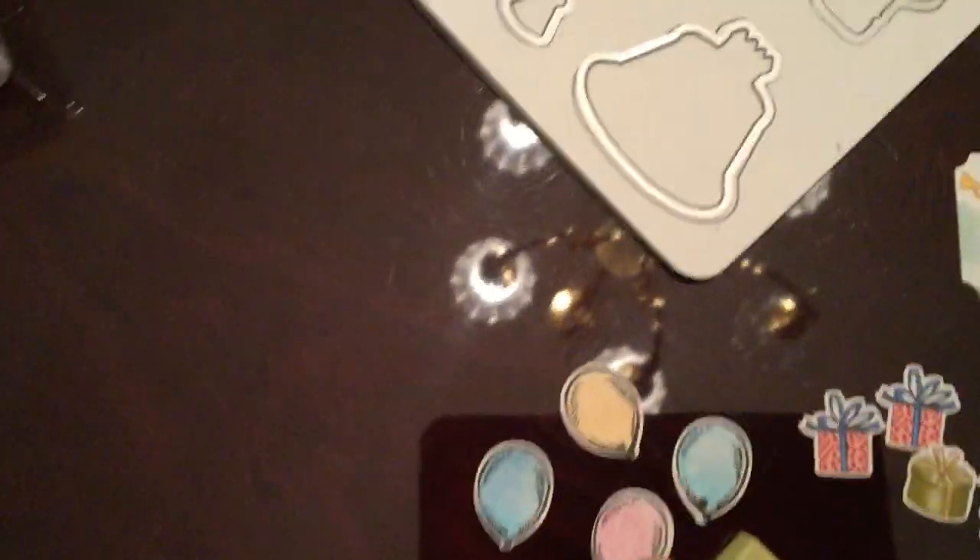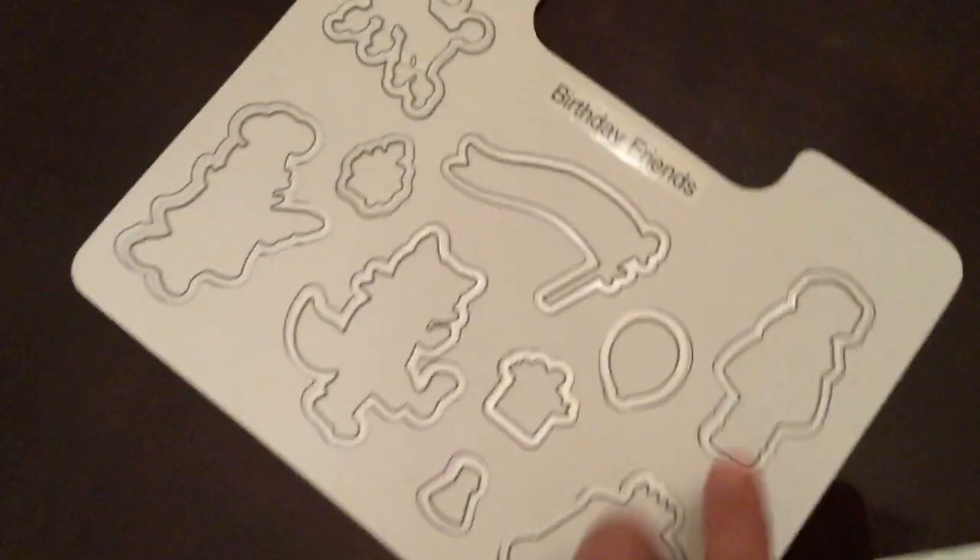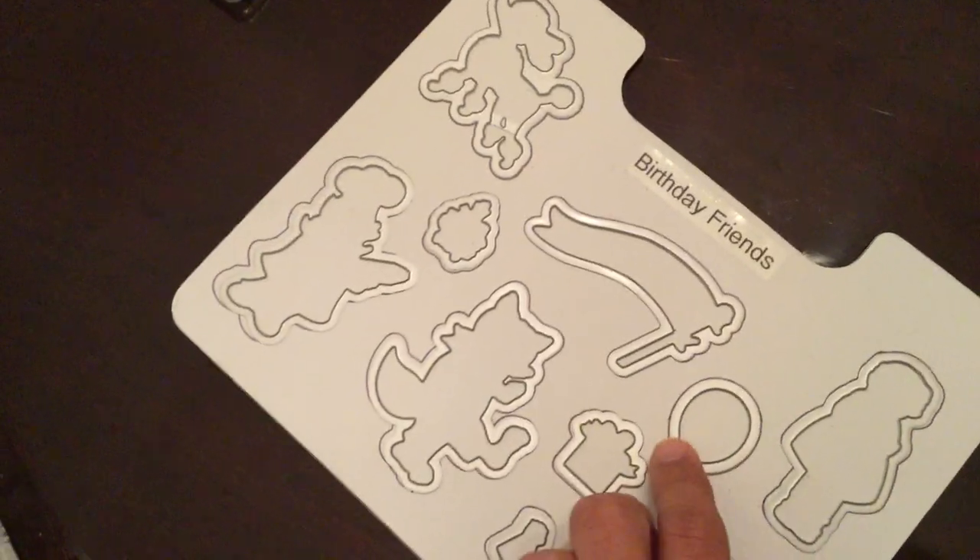I cut out the balloons by stamping a page of balloons in Basic Black, cutting them out using the coordinating framelit, and then used watercolor pencils to color in the balloons with coordinating colors.